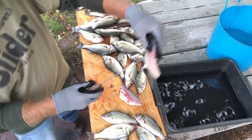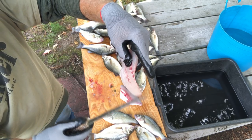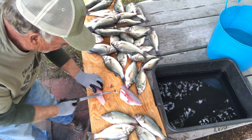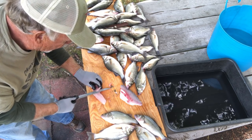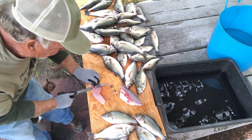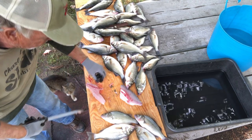Now, we've got a little red meat right in here. I'm going to trim that out. You don't have to on a perch, but I do. I'll kind of buckle it up on each side and push it together, and come right down that red streak.